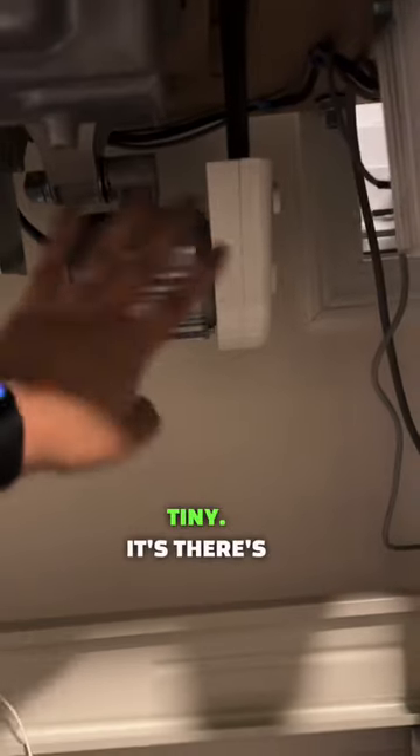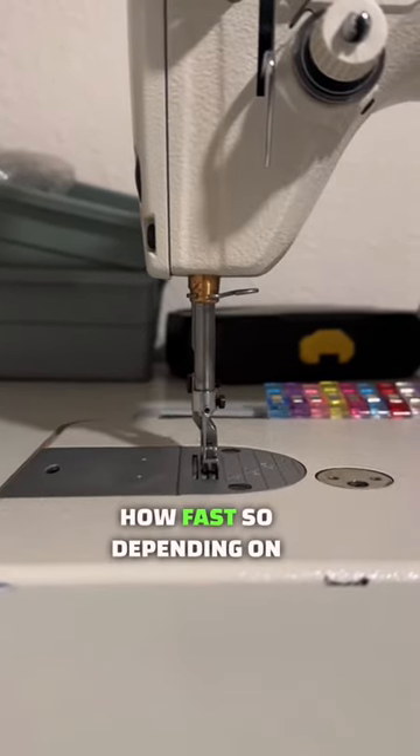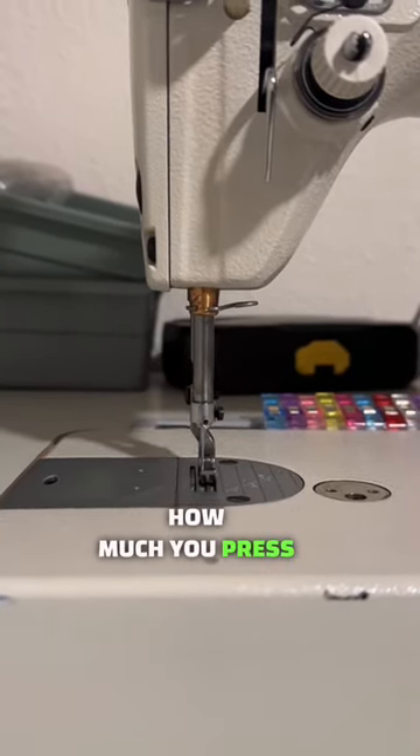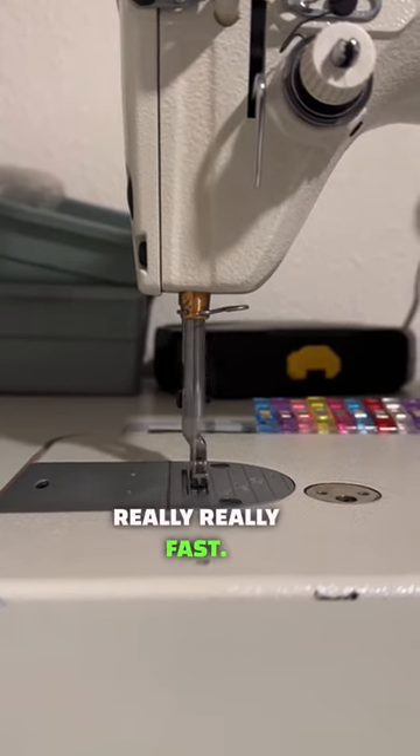This is a servo motor. It's very, very tiny. There's no sound to it. To turn it on — and it's on. You can adjust how fast. So depending on how much you press your foot, you can go really, really fast.